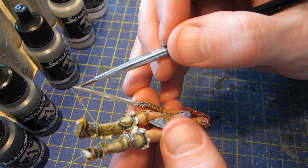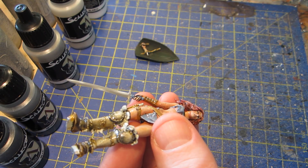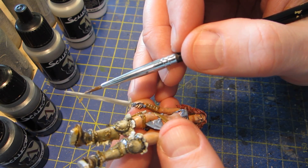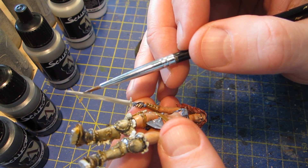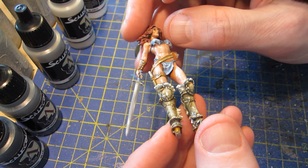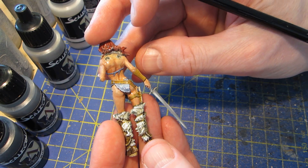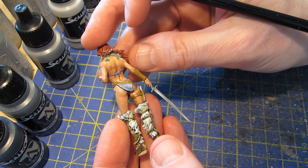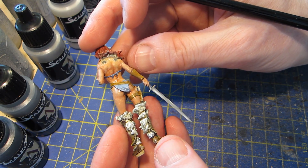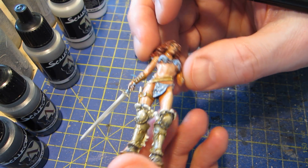Once I've done the shading, I might have to go back and revisit the highlights. I'm going to smooth out that transition there, but I think that will be it for the highlights for the time being. I'll leave it like that, mix up some shade colors, and come back when I've done that.